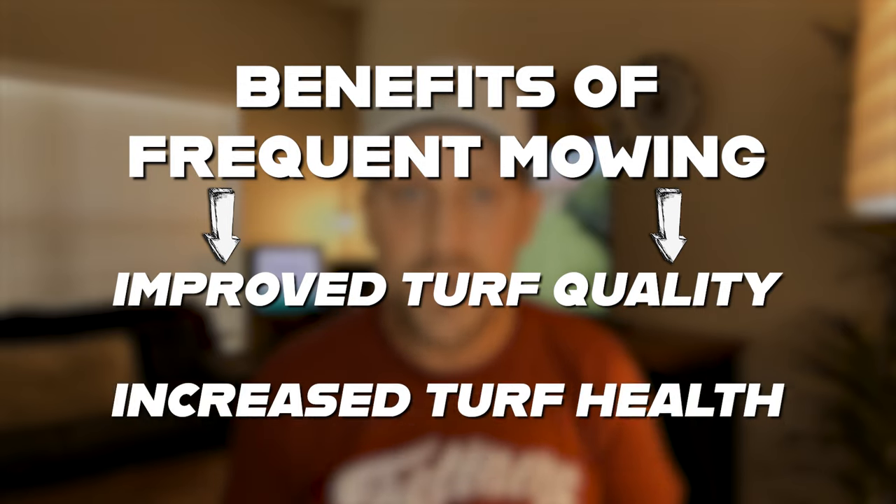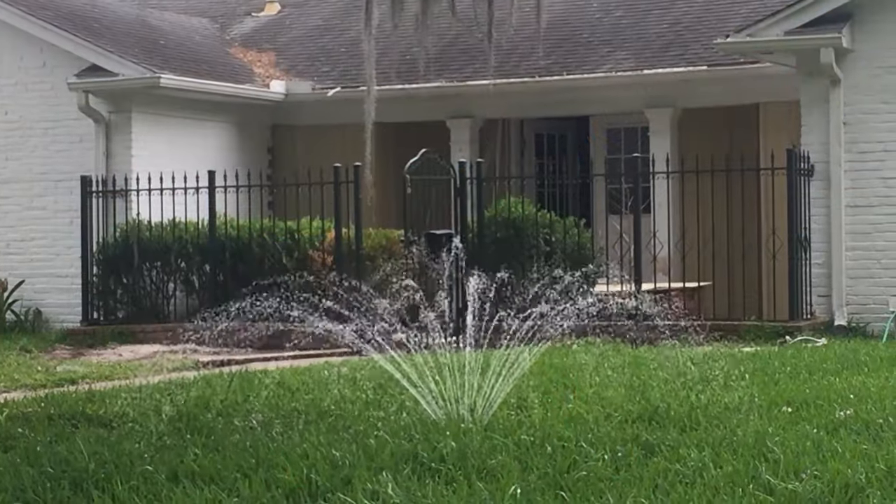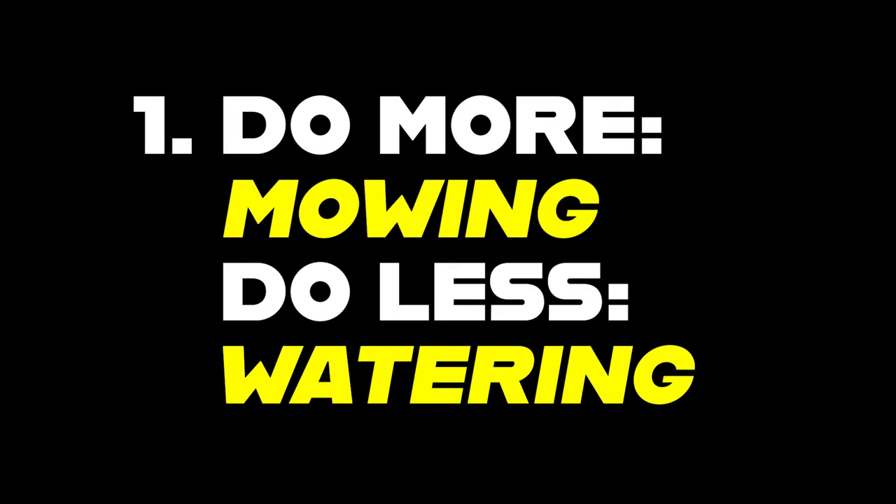Unless, of course, you plan on using a plant growth regulator. But if you're usually mowing just once a week, you've got to bump that up. Those are rookie numbers. Two times minimum, three if you're feeling it. Strangely, people seem to always water more and mow less. Flip that. Water less this season.